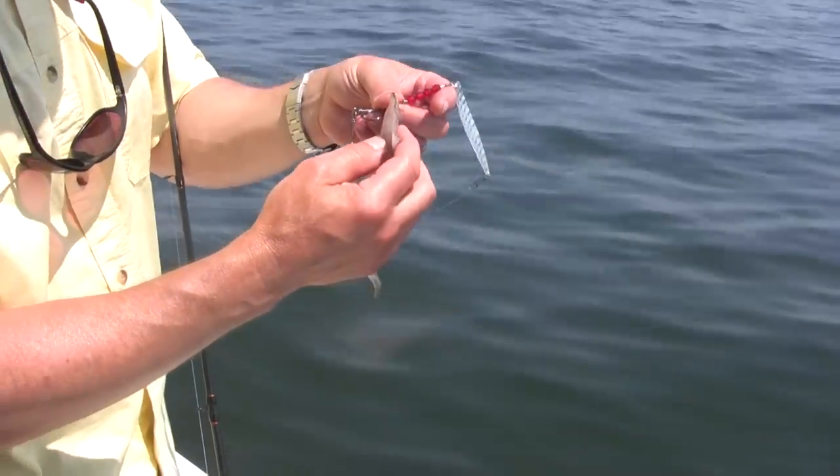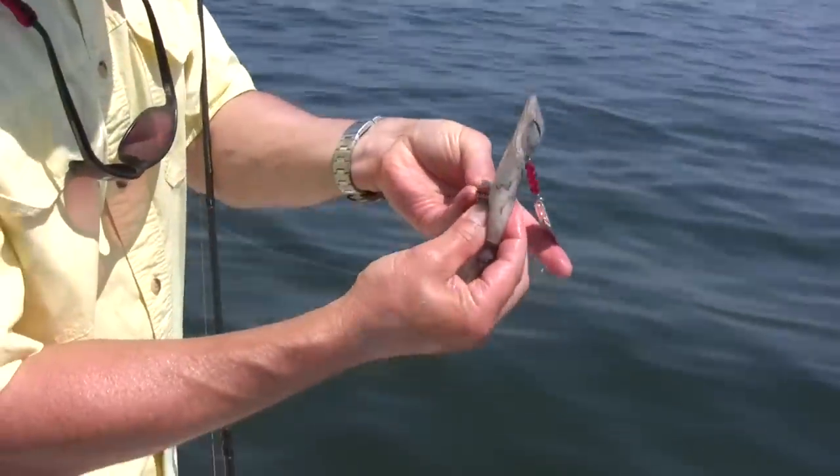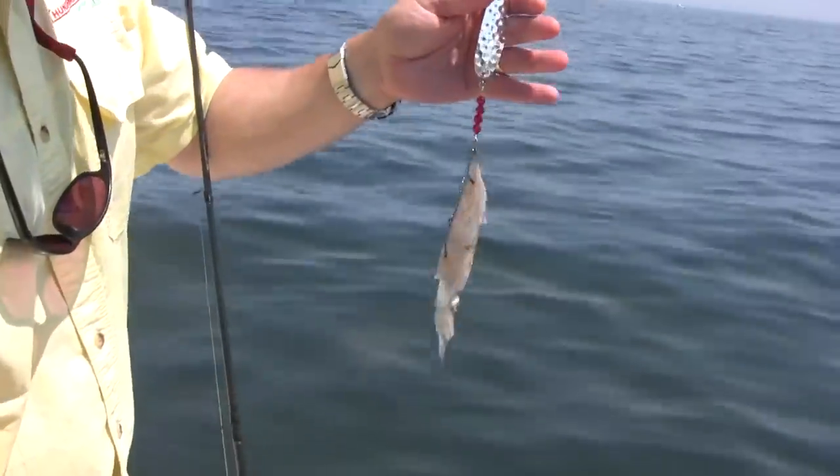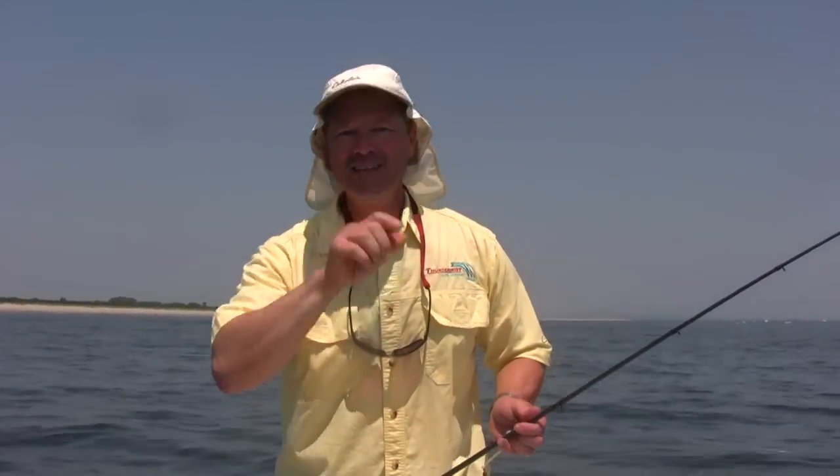I'm going to rig this with squid. If you like to drift, this is the absolute best method for any kind of drifting for any bottom fish in saltwater. Just drop your line down to the bottom — as long as your sinker is heavy enough to maintain bottom contact while drifting, that Viper Spoon is going to be flashing and fluttering. I'll tip it with squid or maybe a sea robin belly. It's an outstanding way to drift — you catch all kinds of bottom fish. Today we're going for fluke, but you could be going for halibut, redfish, any fish you want. Drop it down and get ready to have a great day on the water.